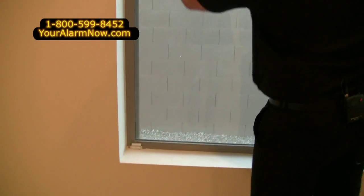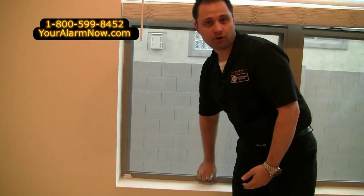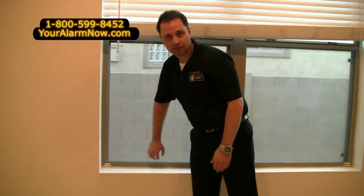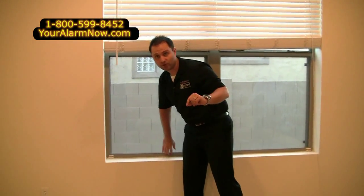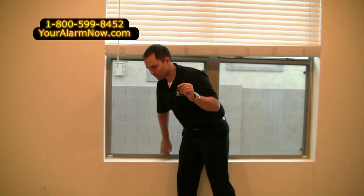If someone were to pry this open — let's say they would put a crowbar or pry it open, break the glass, reach in and lift it up — this is what would happen. You would hear the keypad, indicating that the window got opened. Listen closely.